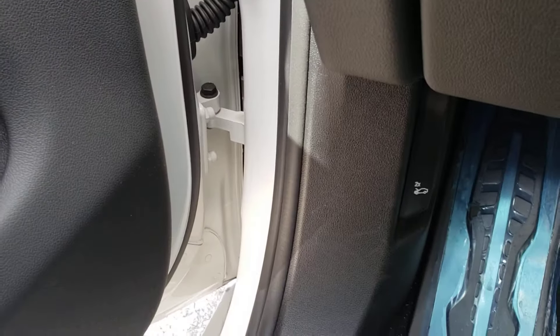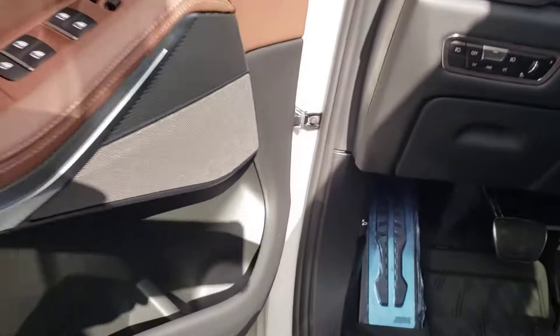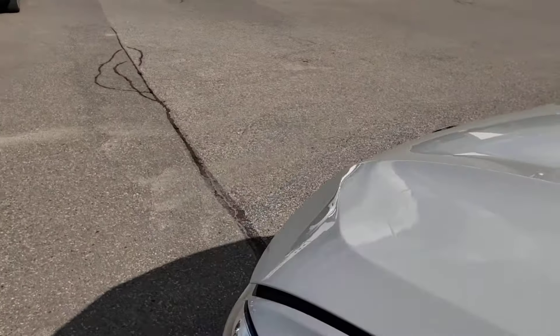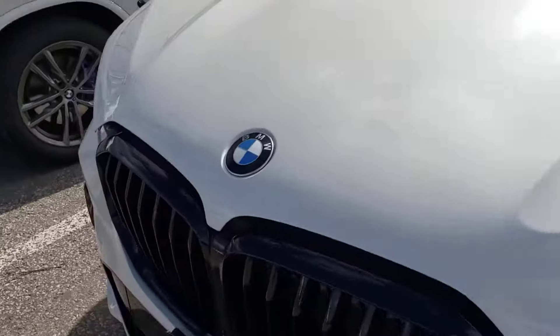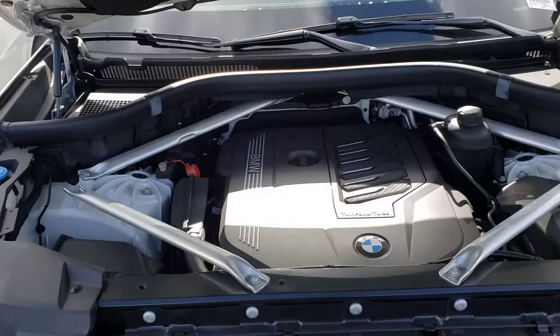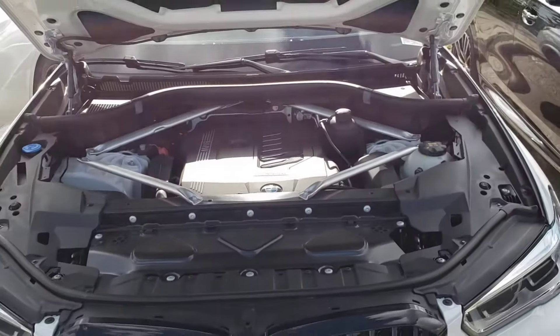Then you pull it again and now your hood is unlatched. As you can see it's popped up, and just in the center underneath the BMW Roundel you can lift it up and have a nice look under the hood.